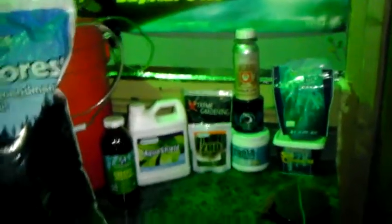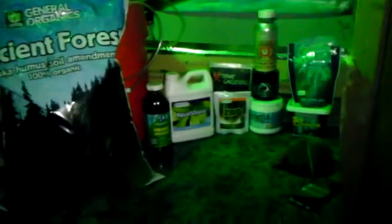Greetings garden fans! Welcome to a special episode of Green Thumbs Garden Tips presented by the Green Garden Group with Dr. Skanderson. Today I'm going to be showing you what I frequently refer to in the videos as the Heisenberg DWC Microbial Tea Recipe.